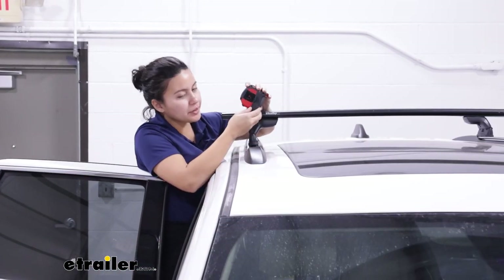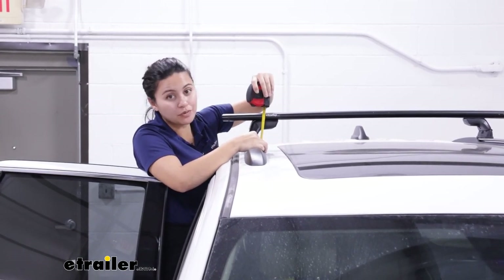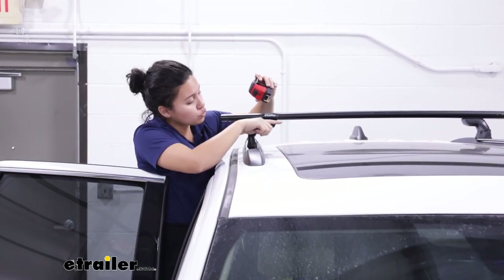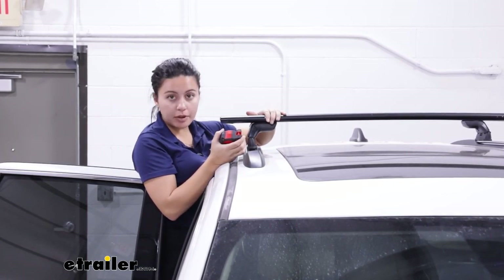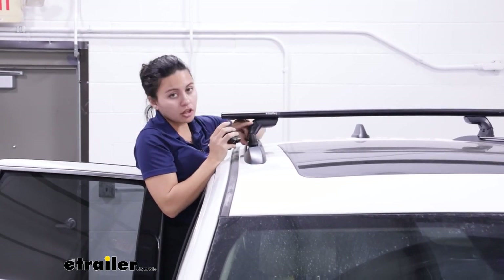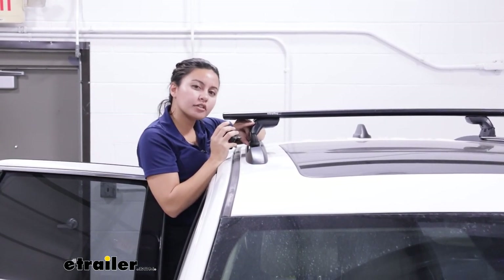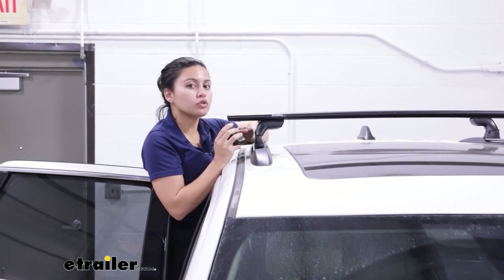The height of the tower is about three and a half inches from your fixed mounting point to the top of the tower. The actual height can change depending on what crossbars and rails you have. But compared to a lot of the other flush mounted crossbars and roof racks, it's just very low to the roof.